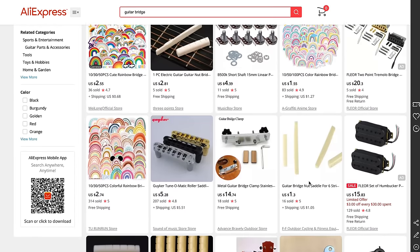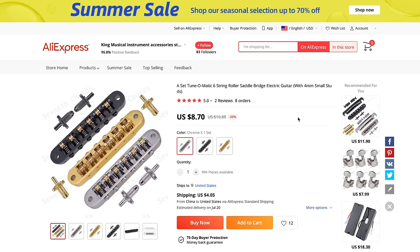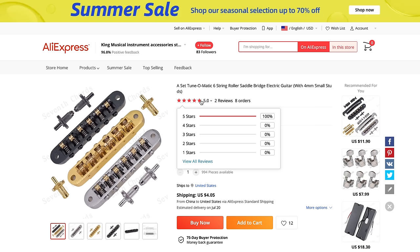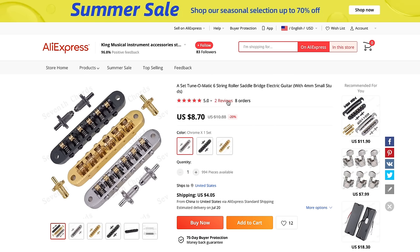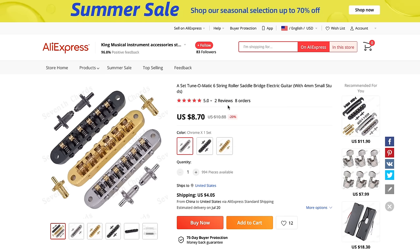So once you've found a couple of different options, you can take a look at their listings specifically. Here's one listing I found for a Tune-O-Matic roller bridge. This bridge sells to US customers for $8.70 with $4.05 shipping. What I look for right off the bat is the reviews. Obviously I want five-star reviews — 100%. This one has 100%, but it only has two reviews and there are only eight orders. That's a red flag right away. I want way more reviews and a lot more orders. Typically when you get more reviews the star ratings will go down a little bit, but I want it to be as close to five stars as possible.